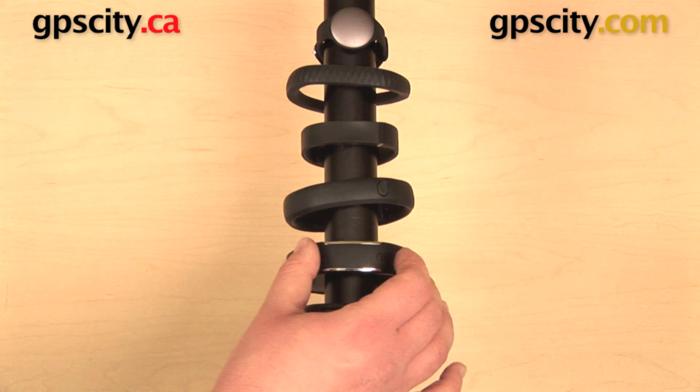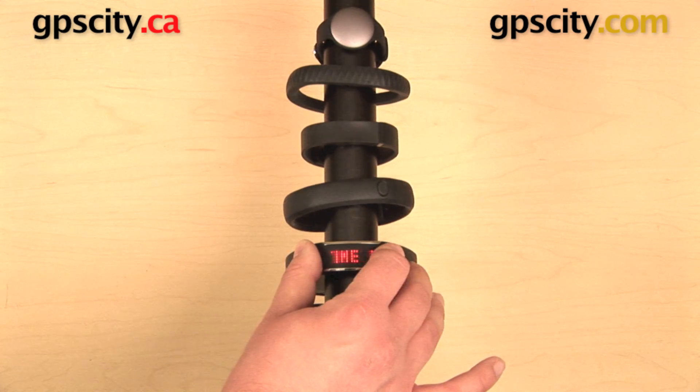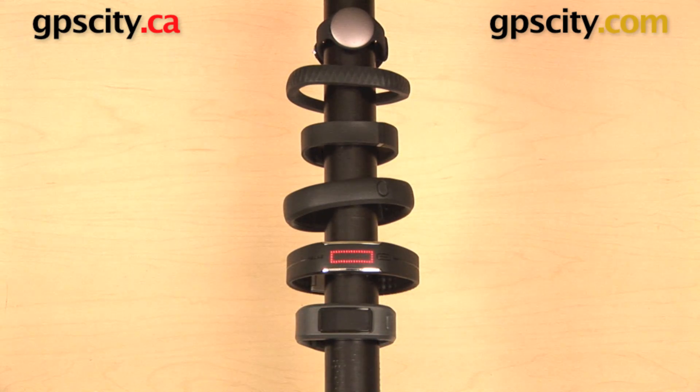Now the Polar Loop has a button on the side as well, so I can press that to wake it up, and I can view step, time, and how much of my activity I've fulfilled for the day, and view some information on there.